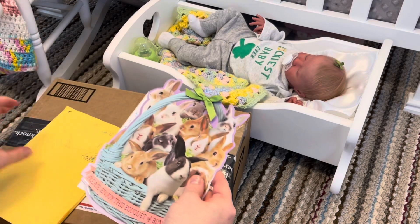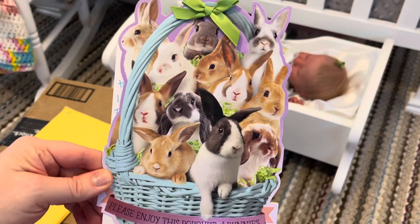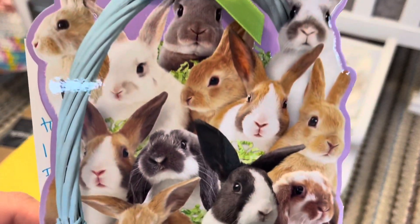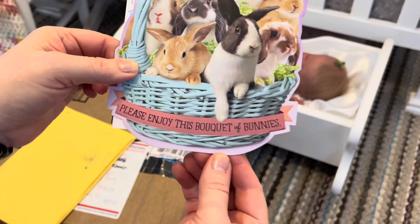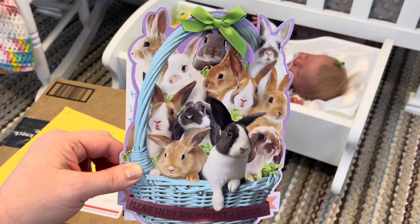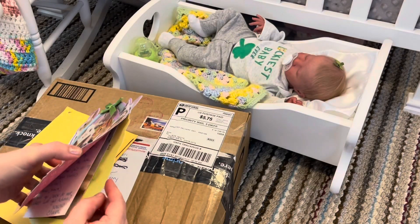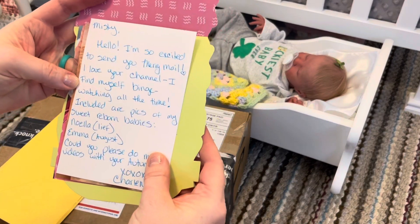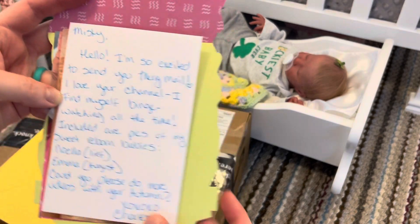Oh, it's an Easter card — how cute is that! I love the little bow. Look at those little bunnies, that is so cute. 'Please enjoy this bouquet of bunnies' — I wish I would love all those little bunnies, could you imagine how cute? 'Misty, hello! I'm so excited to send you merry mail.' I am so grateful for merry mail, I love it when you guys reach out to me.